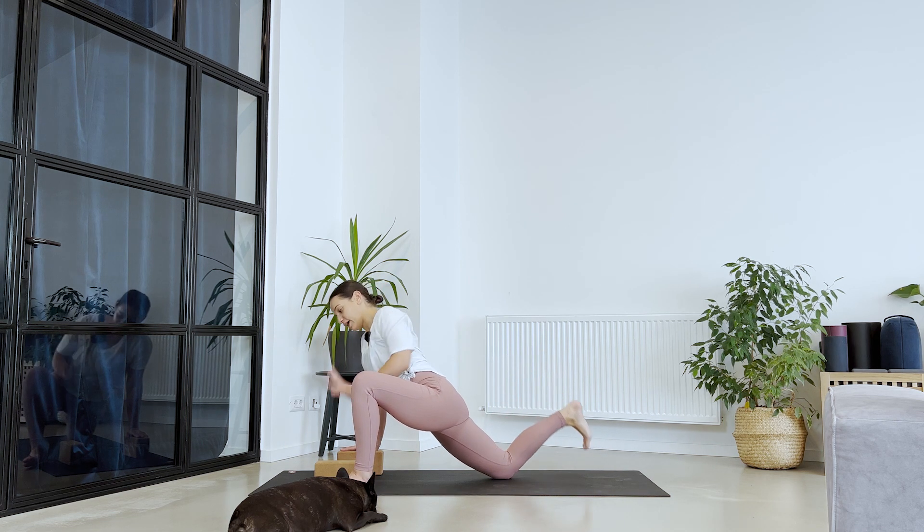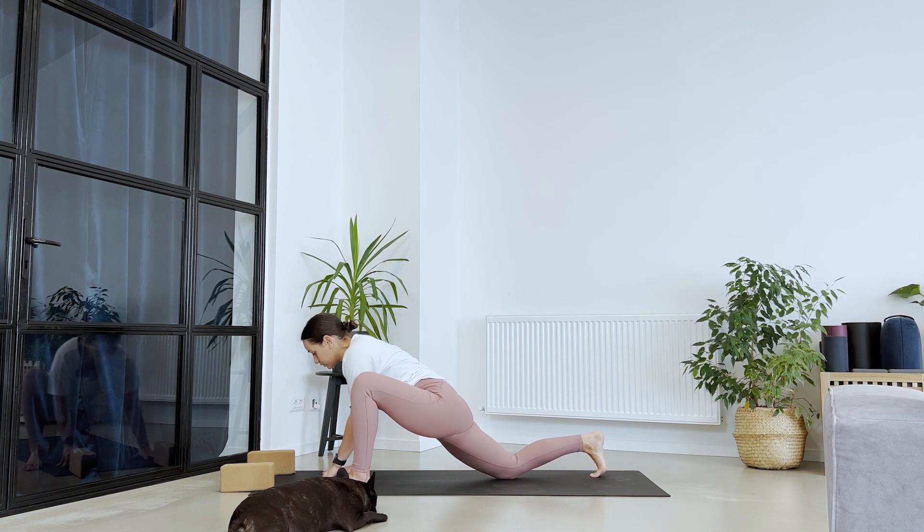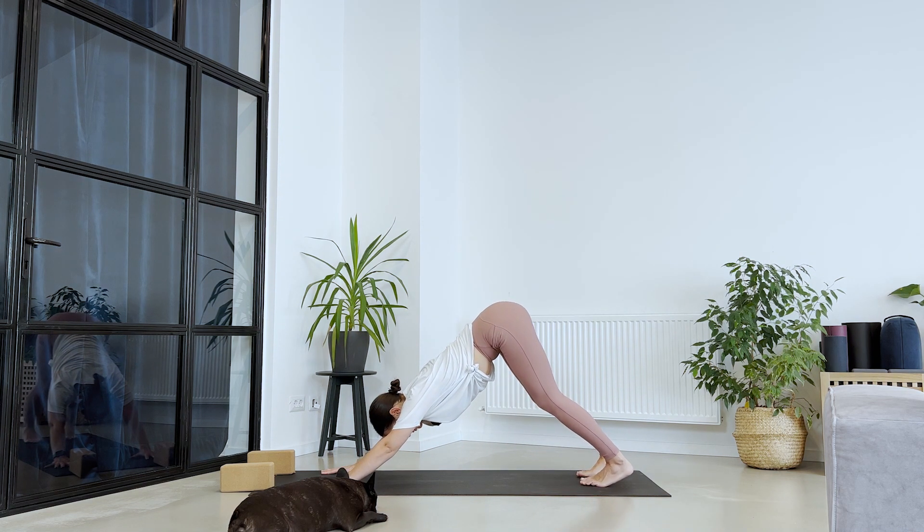Release your foot down. Remove the blocks out of the way. Let's meet back into down dog. Take a deep breath in. Take a deep breath out.